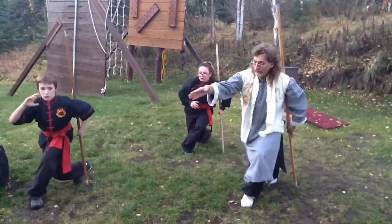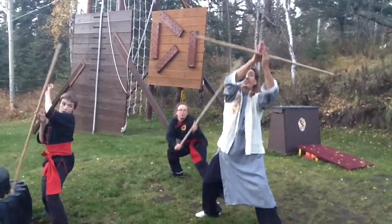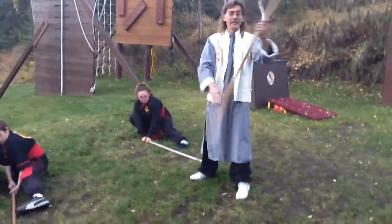Throw your head back. You're going to step out, spin your weapon around, let your hand slide down in. So again, just let your hand slide like that in your weapon.